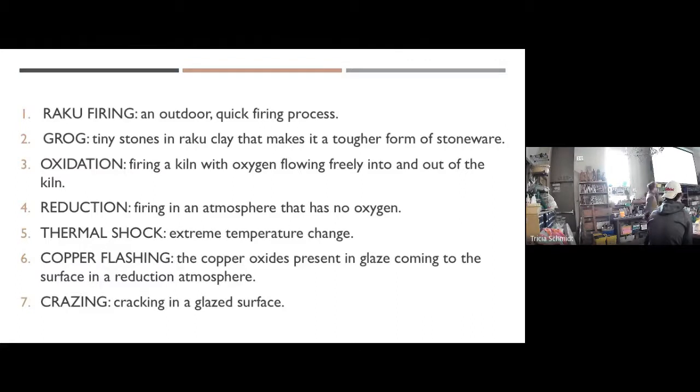Copper flashing and crazing are the two types of glaze I have for you. Copper flashing glazes turn all metallic and shiny like a fresh copper penny, or they turn rainbow — purples, reds, oranges, and golds on the surface. It all depends on what happens in that reduction chamber. The other type is crazing glazes — crazing means cracking — which give kind of an old and sweet effect.